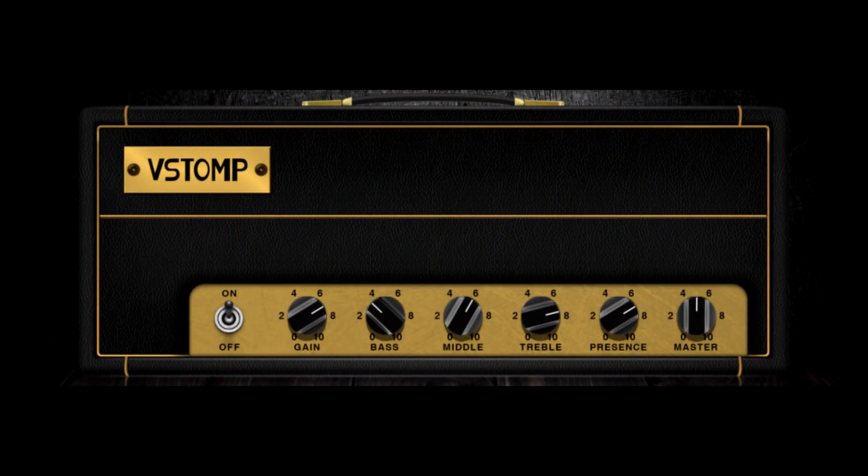And last was Hot Tone's Fryman HB, which is part of their V-Stomp amp plugin. Before doing this comparison, I hadn't actually used it much at all. Very bare-bones tone controls, but playing it again, it's a standout within that plugin.